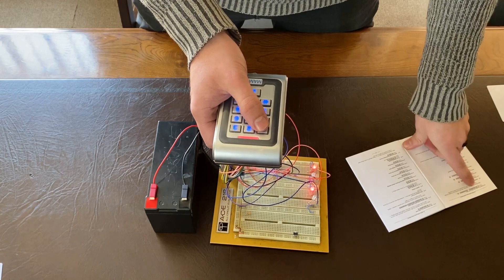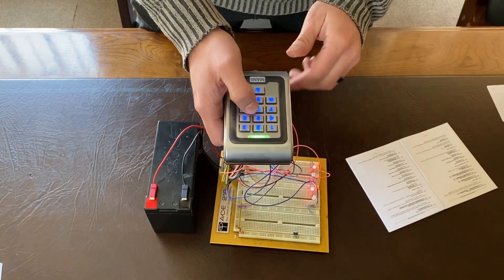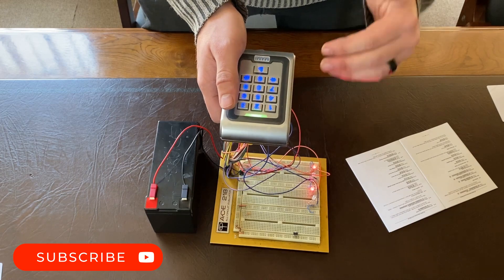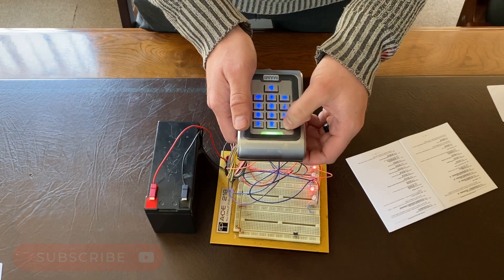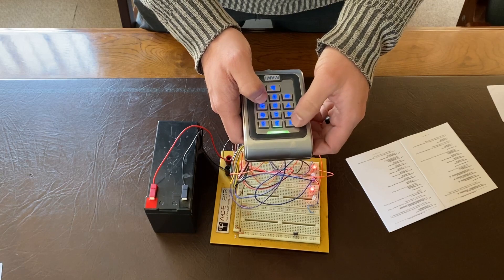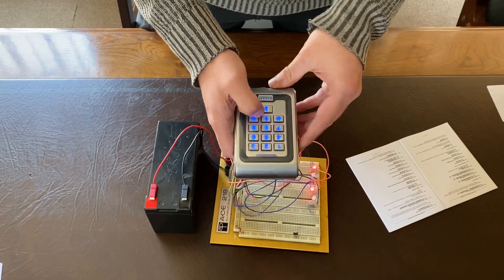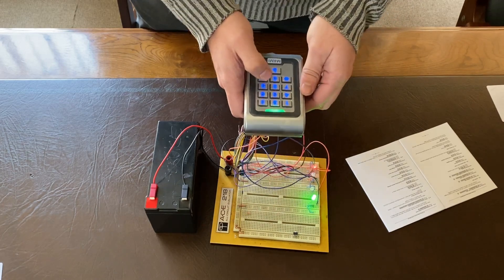On page eight of the manual, you'll see that we use option 11 to add a user. Note that for relay one, all user numbers should start with one. We're going to give it a user number of one-four-five-six, press hash, and give it a password of one-five-nine-eight. To exit programming mode, press star twice. Let's test it — one-four — there we go, that unlocked the door.